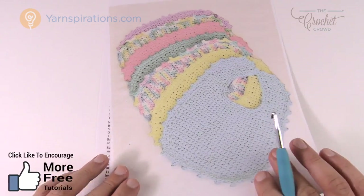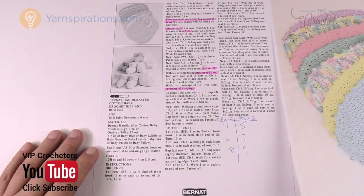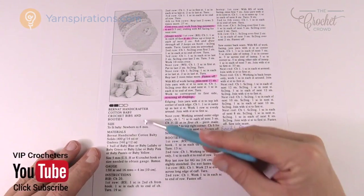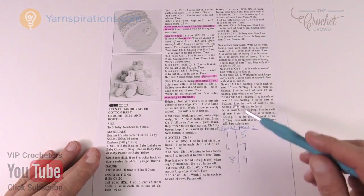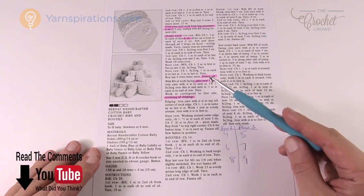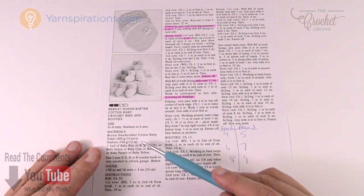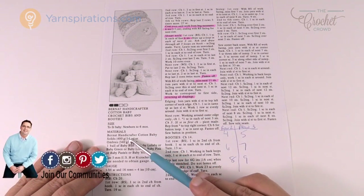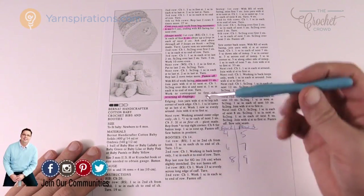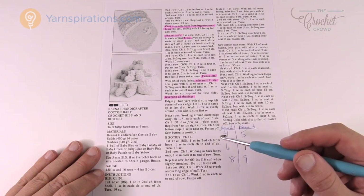Let's go through the instructions now. You'll see it is a dated pattern but still very relevant today. I'm only going to be working on the bib, which is just the first part — the rest is for the booties if you decide to do that on your own. I'm only doing the bib. We need some yarn — you can use Bernat Handicrafter cotton or Lily Sugar and Cream. I'll be using a 5mm size H crochet hook today, and this is a relatively simple project.